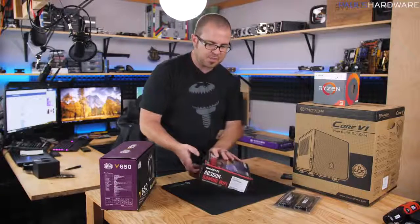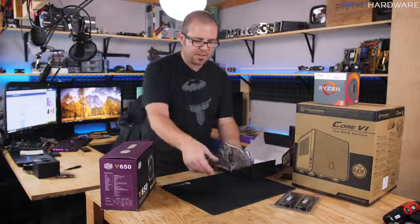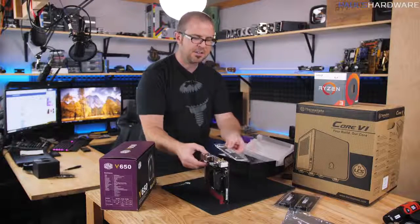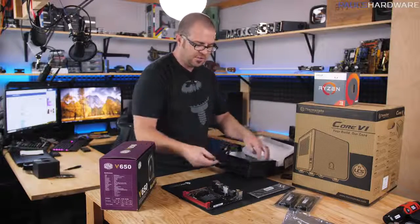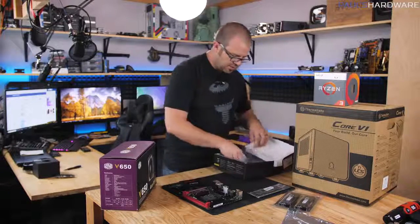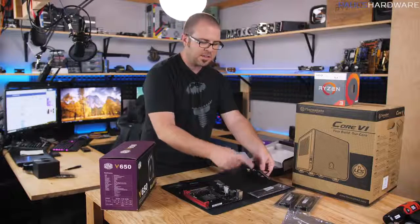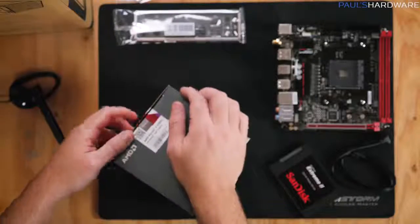Unpacking the motherboard, inside you'll find the motherboard itself and a few accessories you want to keep handy. This is the IO shield — the input/output shield — that lines up with the back of the motherboard; we'll install that in the case before putting the motherboard in. We'll need a single SATA cable to connect up our SSD. This motherboard also includes Wi-Fi, so there's an antenna included that we'll connect once the system is up and running.